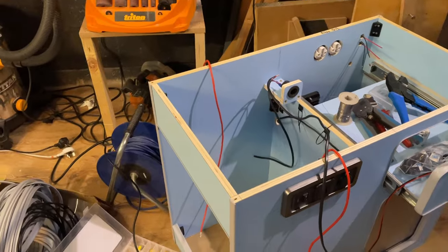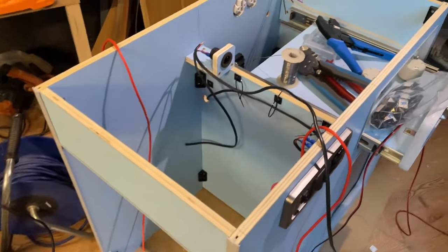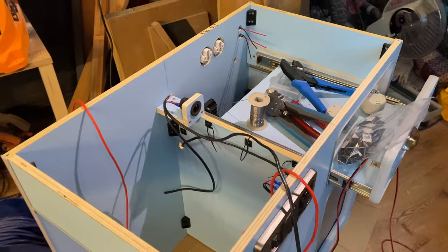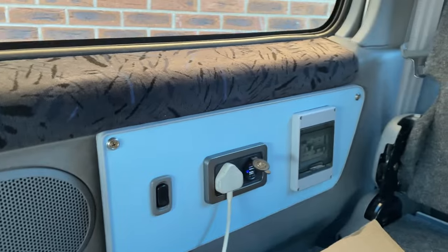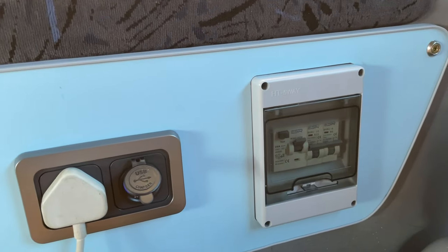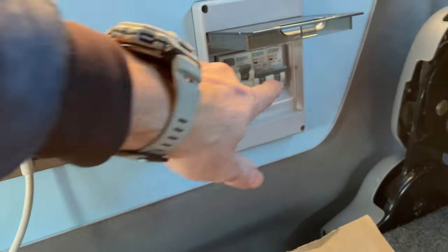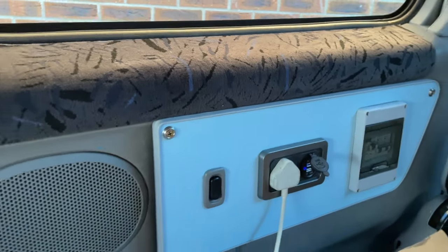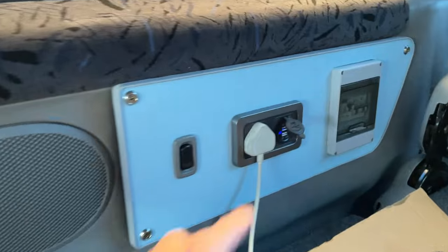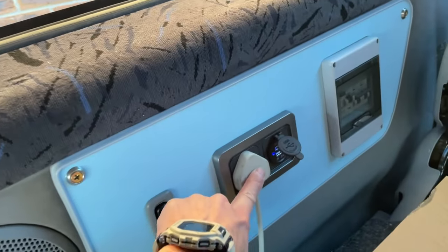Moving on to the electrical wiring — there's quite a bit to do, but it all comes together pretty nicely. We now have power in the van. This little socket looks pretty cool. Behind there is a 12-volt transformer, which is powering the USB at the moment, and will also power the cables going to the kitchen unit.